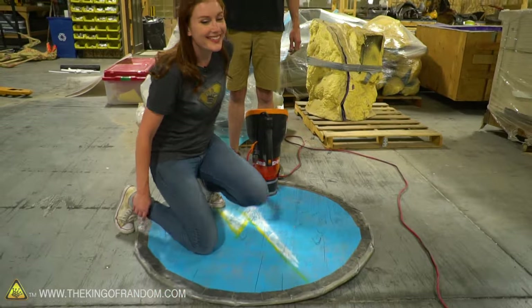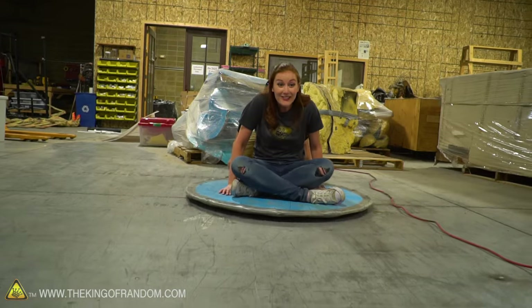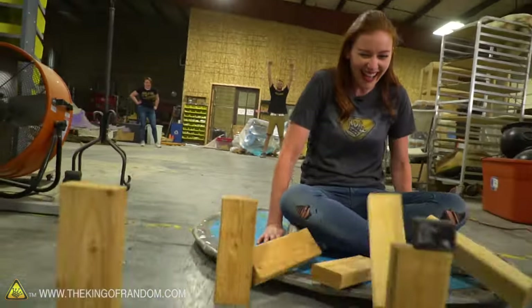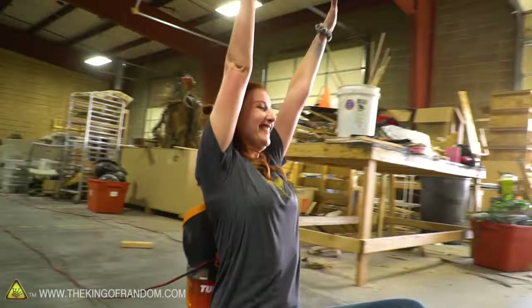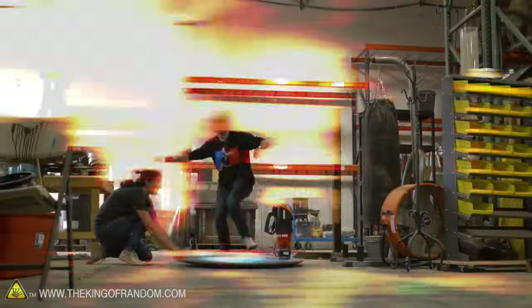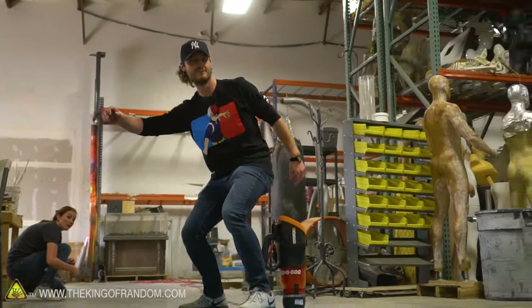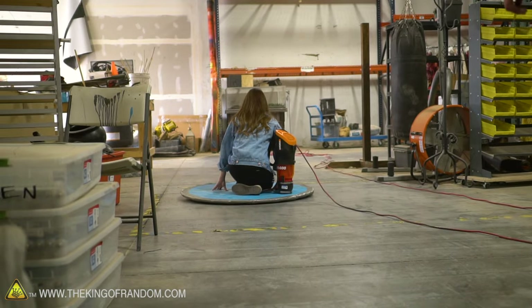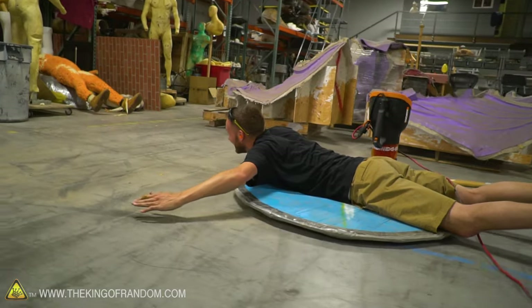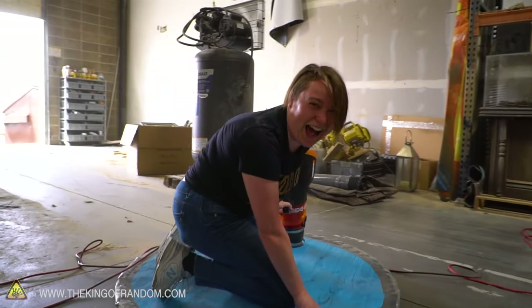We've got some 2x4s set up as lovely pins, and I'm the bowling ball.